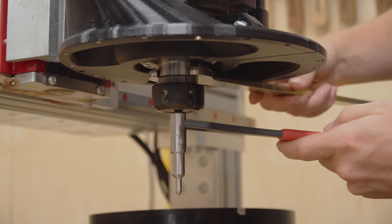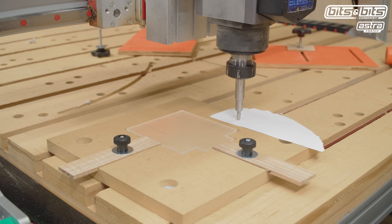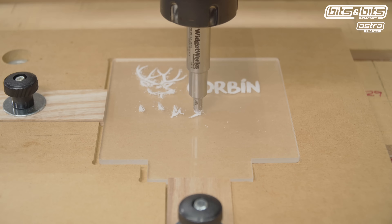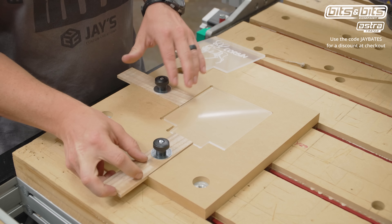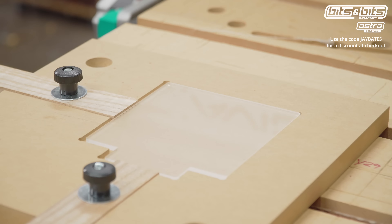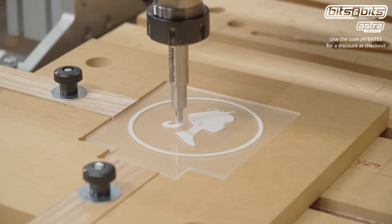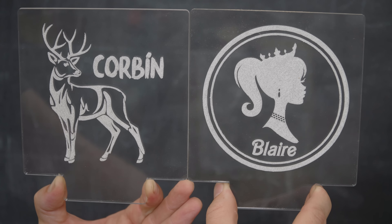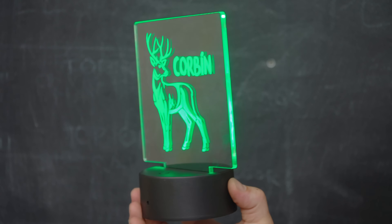Regarding making these — this is a Widgetworks diamond drag bit. Bits and Bits, which has been a great company to work with for the past few years, sells these at the same price that Widgetworks sells them for, but you can use my code at bitsbits.com to knock the cost down just a little bit. The basic outline designs take about 2 or 3 minutes to cut, and the crosshatch designs take about 20 to 25 minutes to cut. Either way, with this jig I can quickly set up and knock out as many as I need with a reduction in time and mistakes.